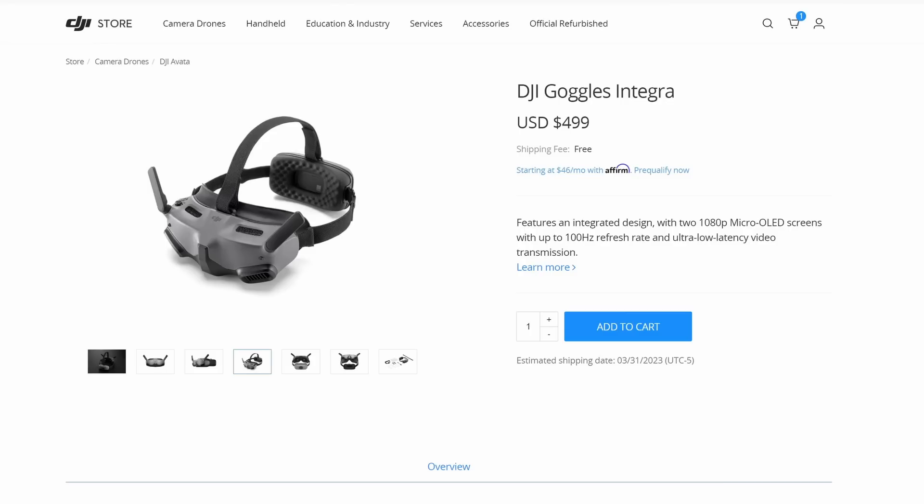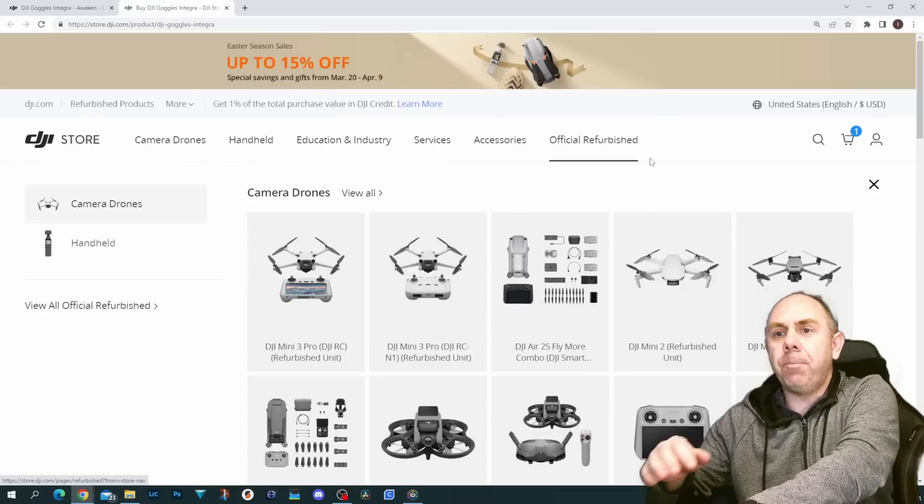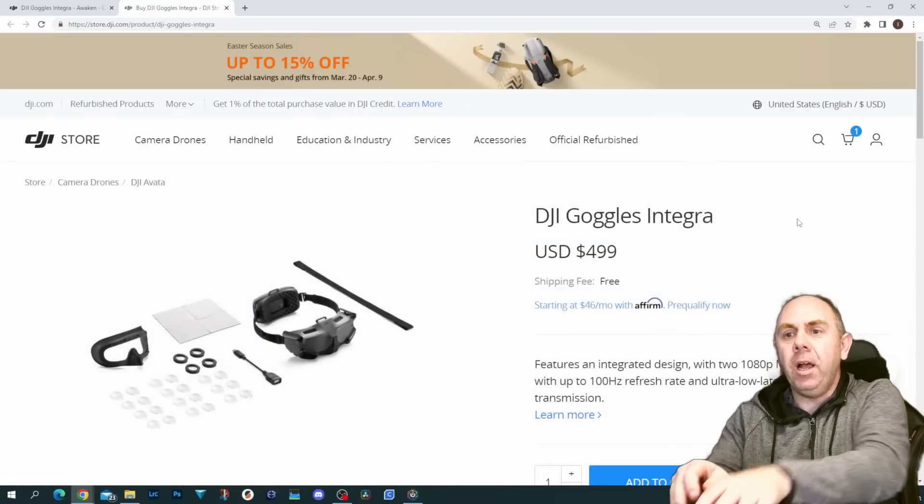To start, we're going to talk about the new Goggles Lite, or what are officially called the DJI Goggles Integra. These are an updated — or downgraded, whichever way you want to say it — version of the original Goggles 2. The important thing up front is that they are cheaper: about $150 cheaper in the US at $499. They still support all the same systems — O3, the Avata, and the original air units on the new firmware.